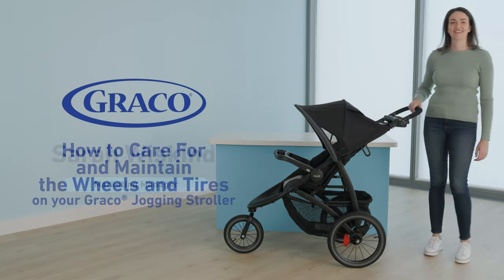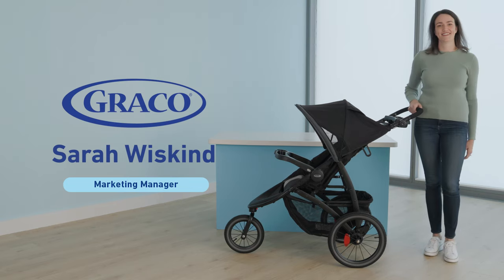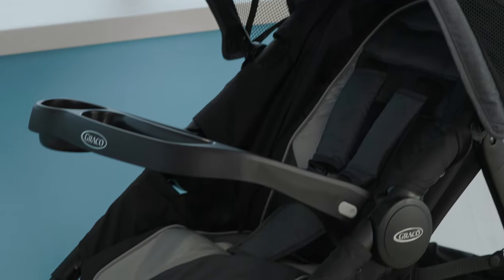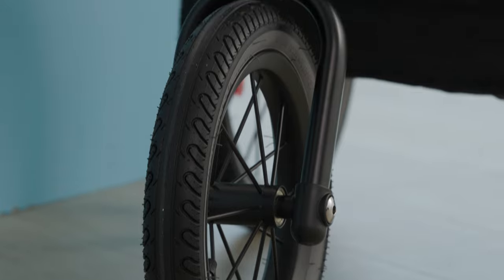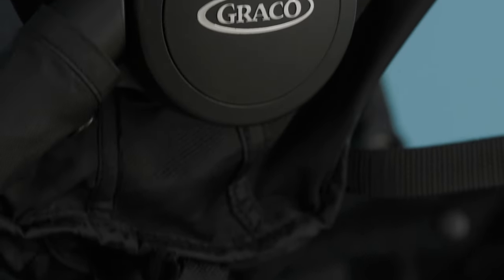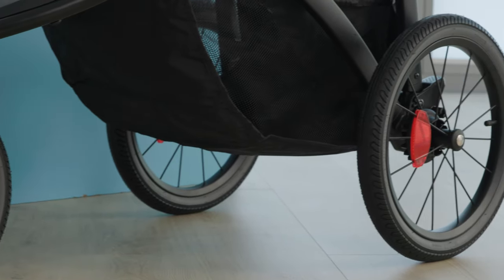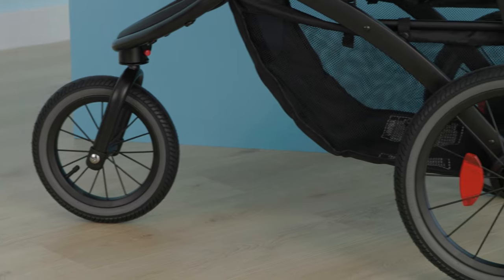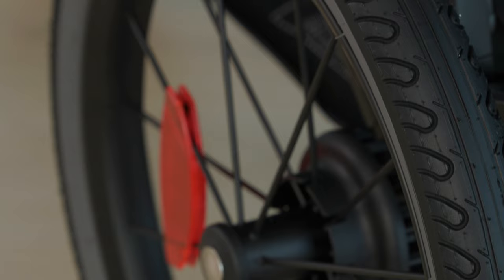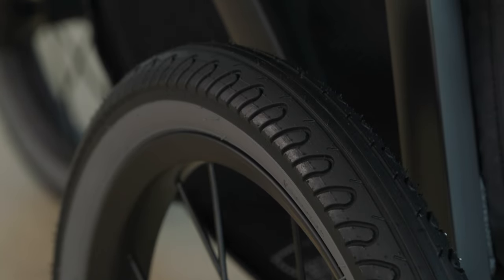Hi, I'm Sarah from Graco and I'm going to show you how to care for and maintain the wheels and tires on your Graco jogging stroller. Jogging strollers require a different level of maintenance compared to traditional strollers. Our Graco jogging strollers have air-filled rubber tires, which means caring for the wheels on your jogger is similar to caring for the wheels on a bicycle. Not properly caring for the wheels on your jogging stroller can hinder the performance of your stroller. Regular cleaning and maintenance of your wheels will help to keep your jogger in good condition for easier strolling and jogging.